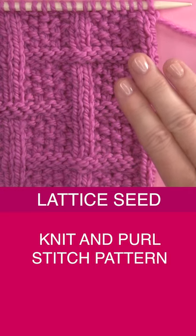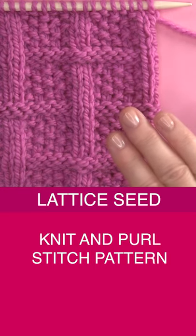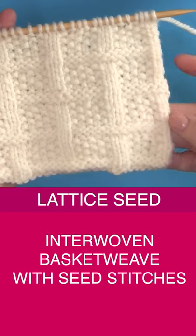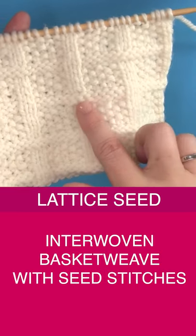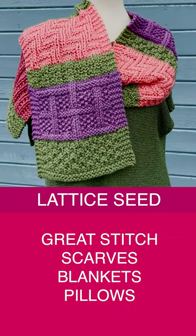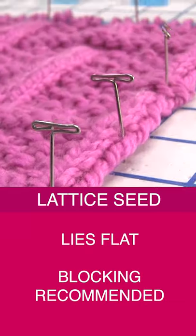Let me introduce you to the lattice seed knit stitch pattern. It is an easy knit and purl with an interwoven basket weave design on top of seed stitches. It's a great pattern for scarves, blankets, and pillows.